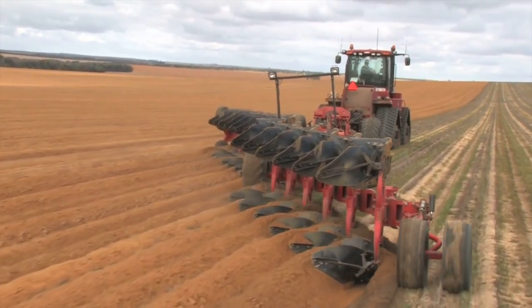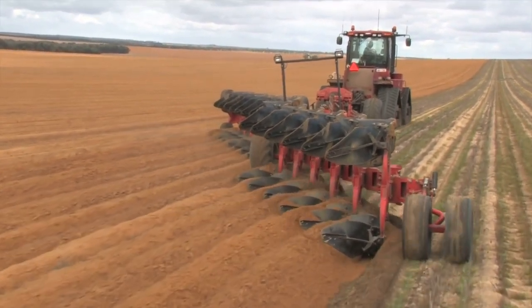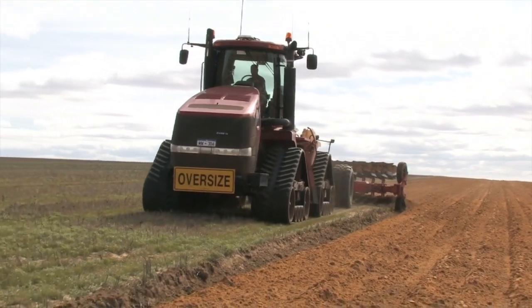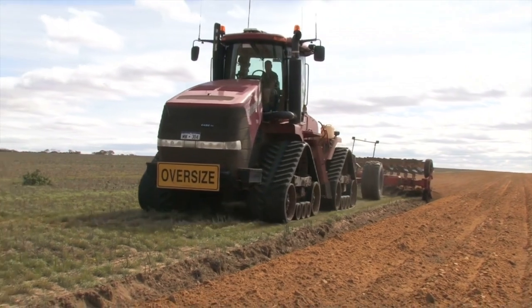Multiple ploughs are the most effective soil inversion implement. With correct setup and with moist subsoil conditions, water repellent topsoil and associated weed seeds can be completely buried at depth. This will provide a wettable soil surface and a large reduction in weed emergence.